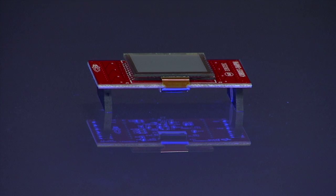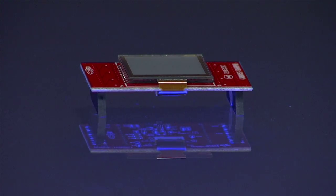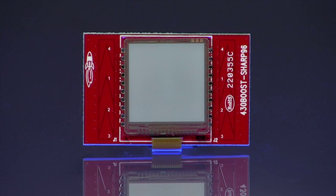The FR5969 Launchpad bundles the Evaluation Kit with the easy-to-use Sharp Memory LCD Booster Pack with capacitive touch sliders. This allows developers to build applications that can have interactive menu selection options and user inputs.